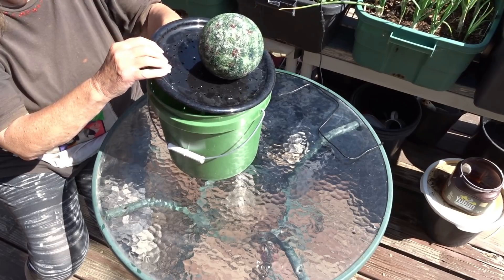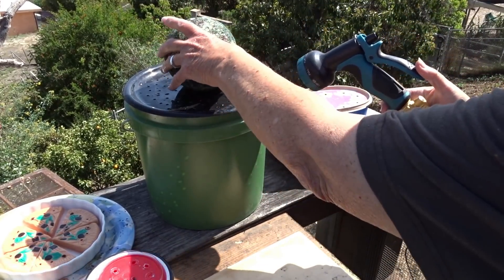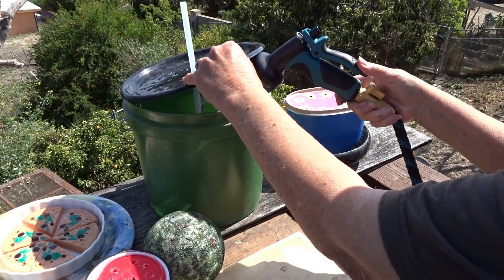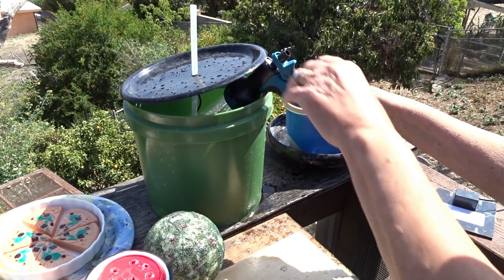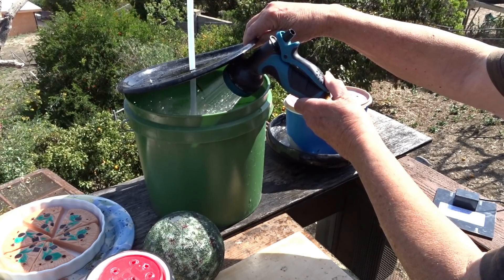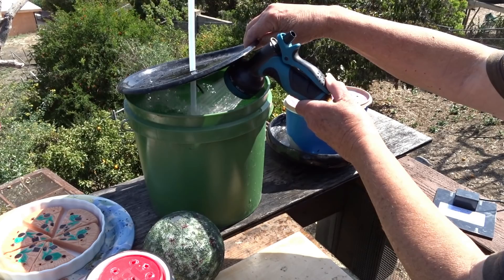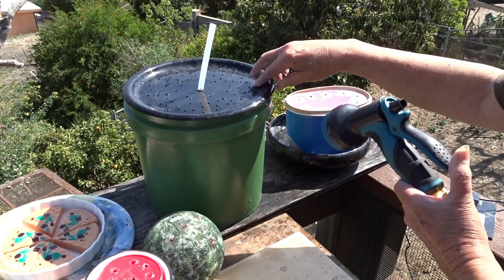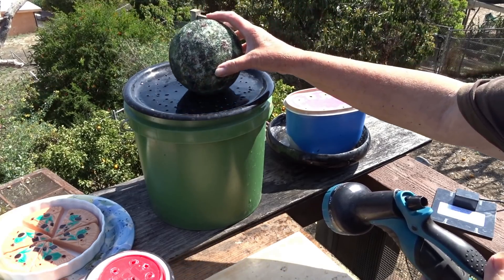Run your tubing through the plate — very simple — then place the ball on top and pull the tubing down. Keep the solar panel face-down so it's not pumping while you fill with water. Just turn it upside down and fill the bucket to the top with fresh water, making sure the bucket was clean before you started. Then put the ball back on top with the tubing and you are done.